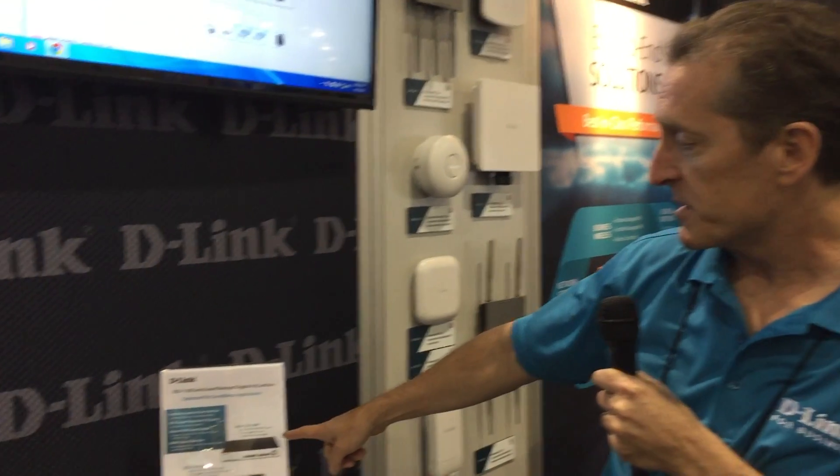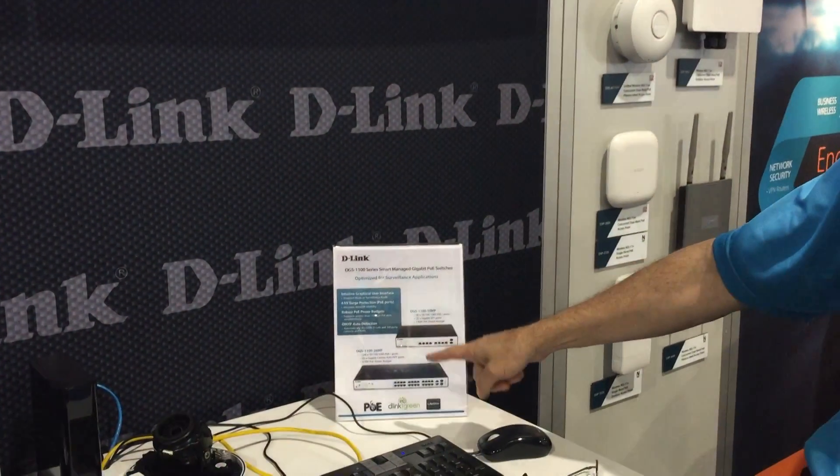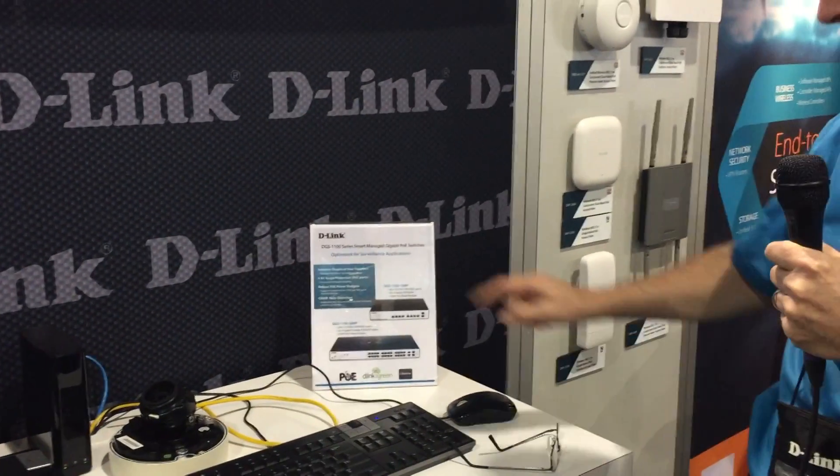Hey, I'm Steve Olin, Product Marketing for D-Link. Today, what we're going to show is two new PoE switches that we've announced this week. It's the DGS 1100 10MP and the 26MP — a 10-port and a 26-port PoE switch.